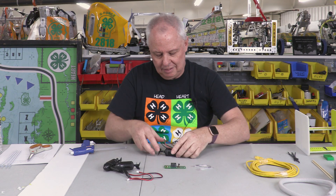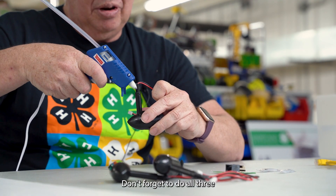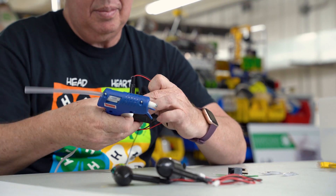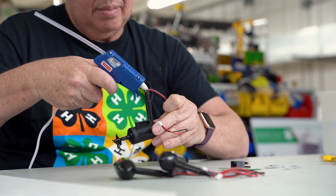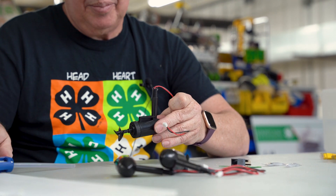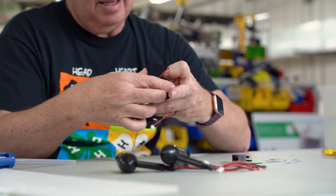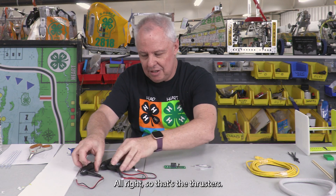One more — don't forget to do all three. All right, so that's the thrusters done.